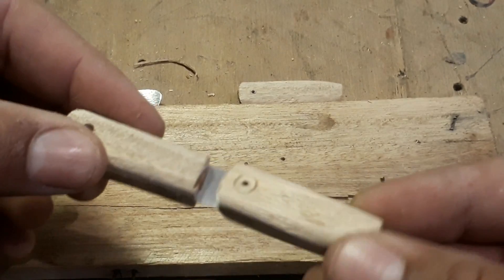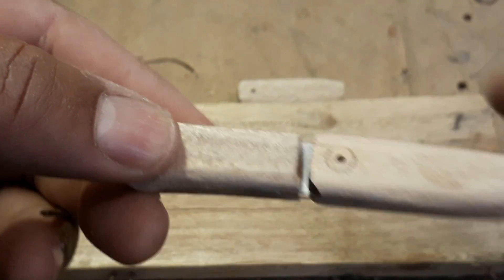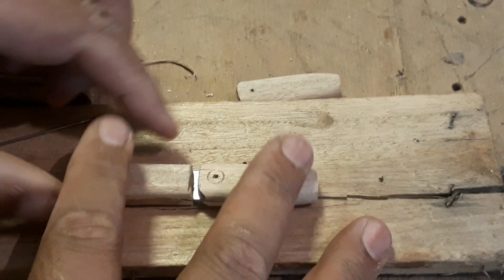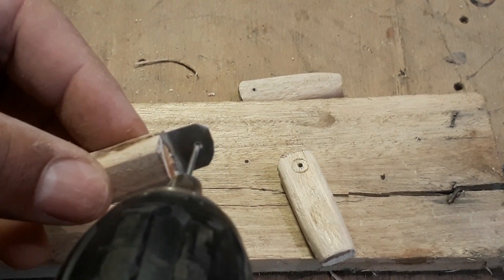Se você quiser, pode estar usando um barbante — não precisa usar essa latinha. Faz um furinho embaixo, um furinho em cima, passa um barbantinho, vai dar tudo certo também. Você vai pegar uma agulha — pede, não pega sem pedir — e marca ali onde vai fazer o furo.